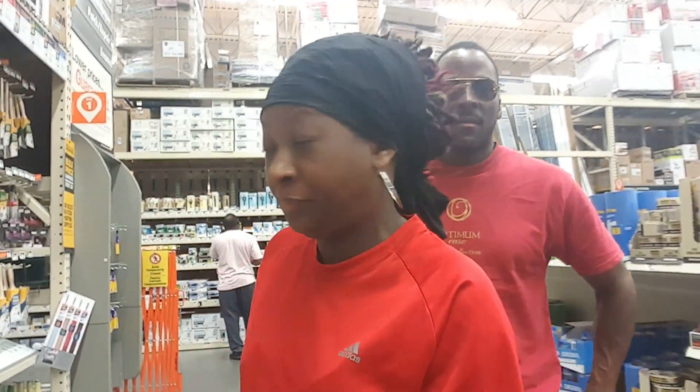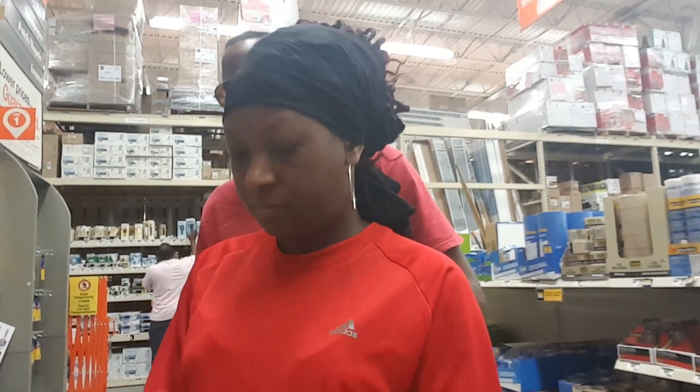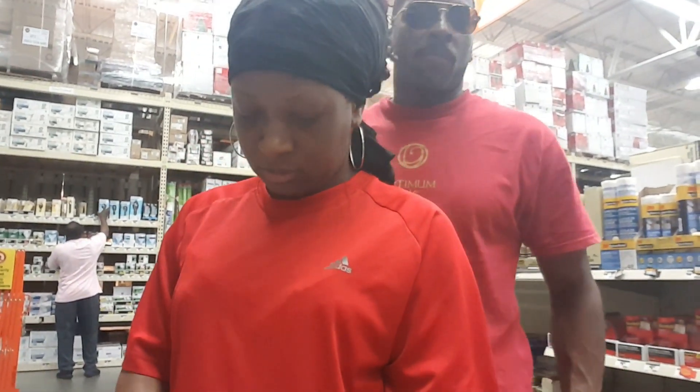We are here at Home Depot getting ready to get the paint for the fireplace, primer, and all of that great stuff. I got the list on my phone for what we are going to be needing. We're going to be needing a particular type of brush.